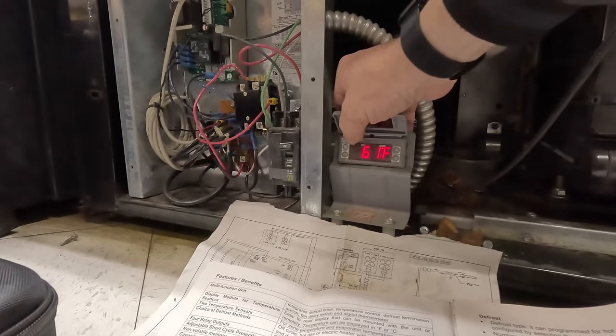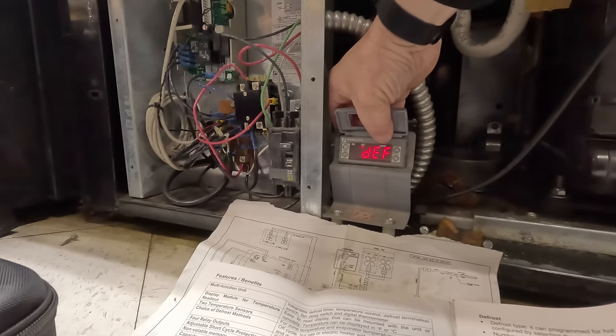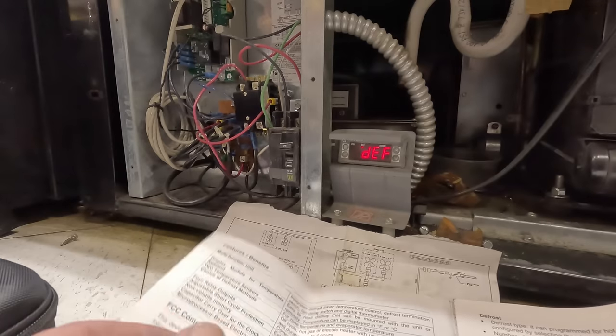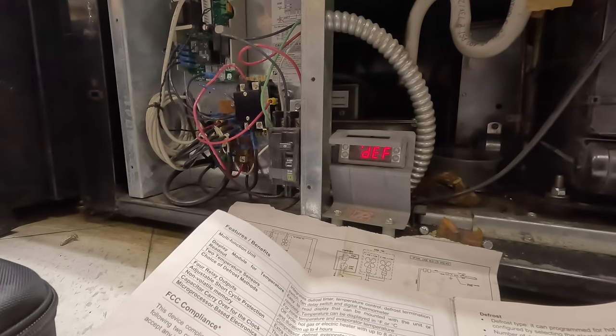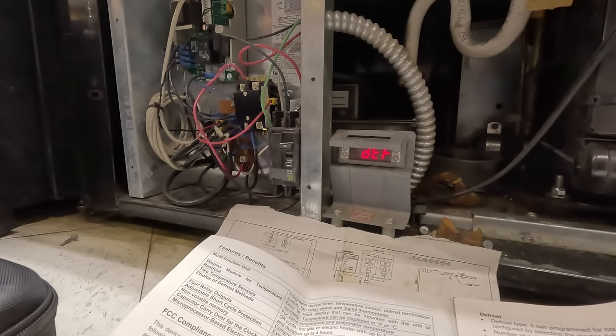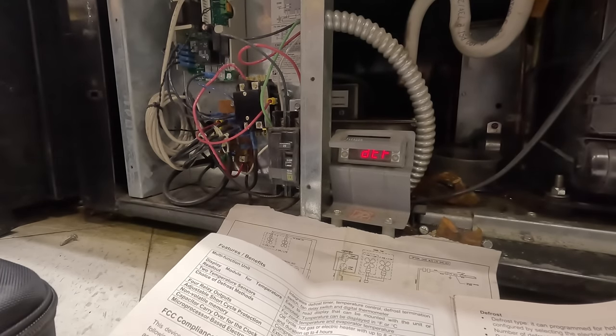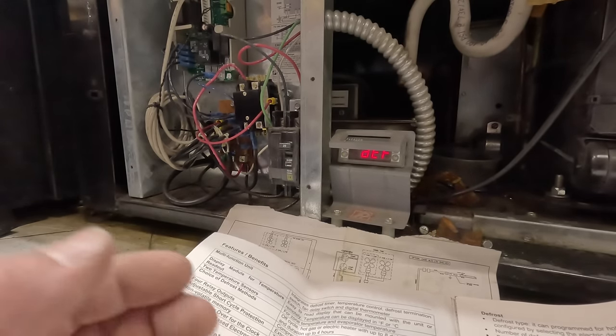Let's go ahead and hit manual defrost — tap it once, it doesn't do anything, so let's hold it. There we go. The compressor shut off — we're in defrost. So our problem might be that our contactor is sticking. I heard it click, which ain't good. Let's go ahead and grab the meter and see if we got power to the coil on the contactor. We may have just found our problem.